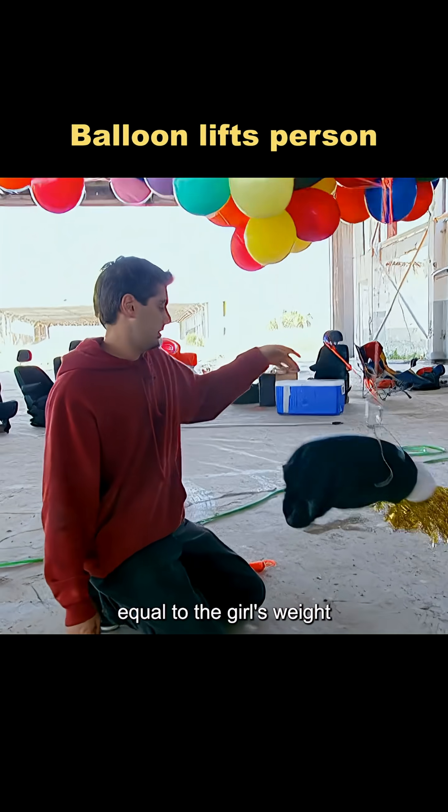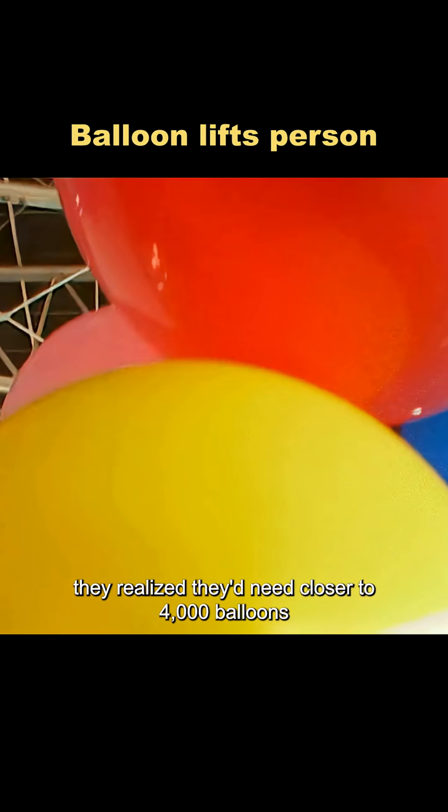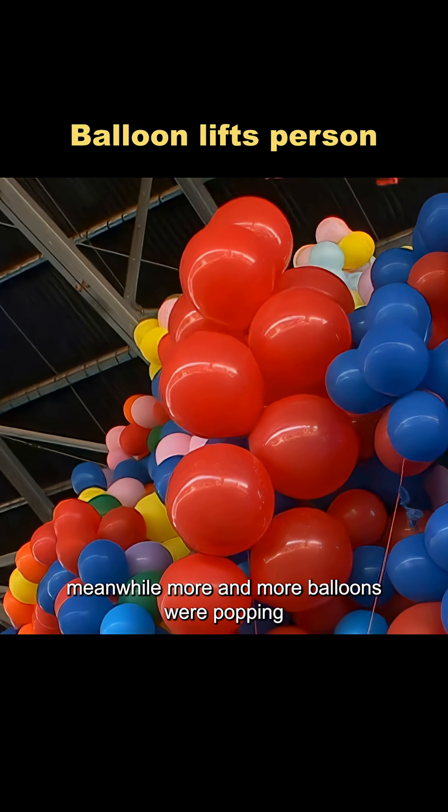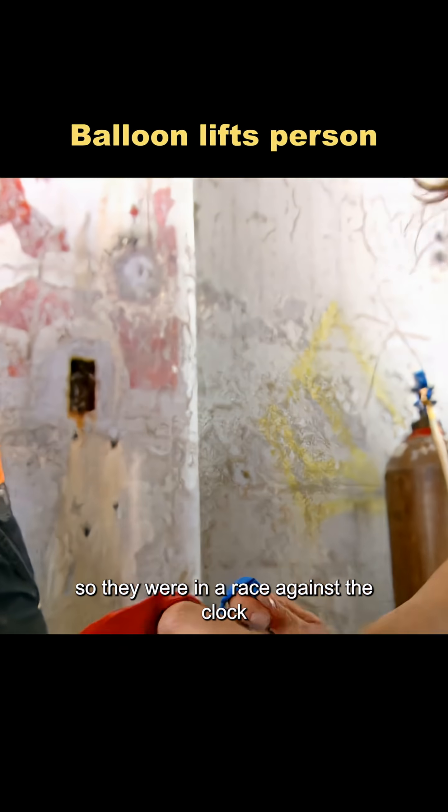The sandbag they used as a weight, equal to the girl's weight, wouldn't budge. After some quick math, they realized they'd need closer to 4,000 balloons. Meanwhile, more and more balloons were popping or deflating over time, so they were in a race against the clock.